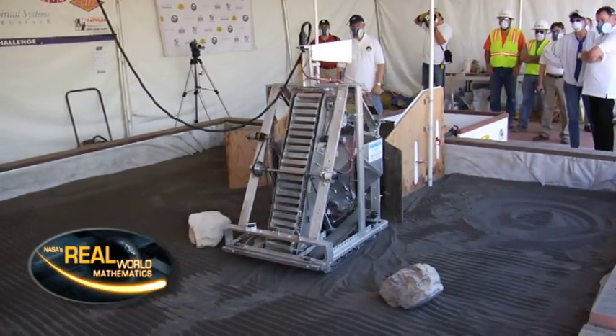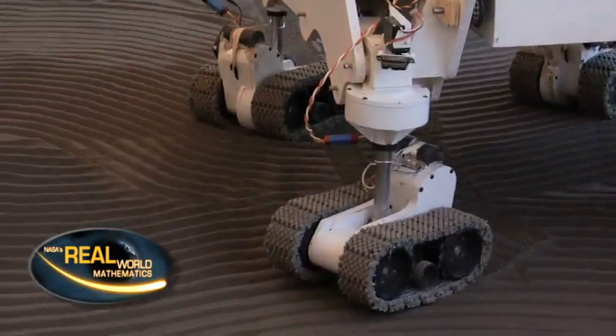If I were to tell you we're about to attend a lunar backhoe competition, would your first reaction be, what in the world is a lunar backhoe competition? Well, you're about to find out, next on Real World.